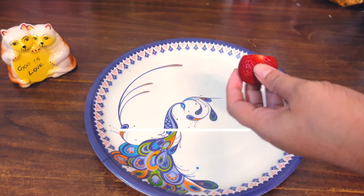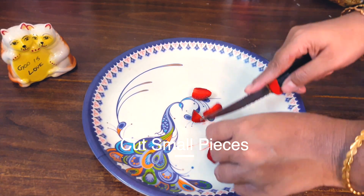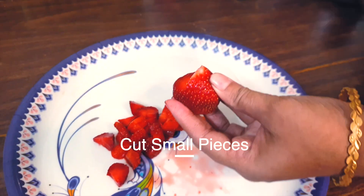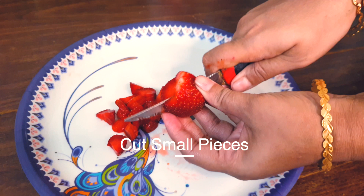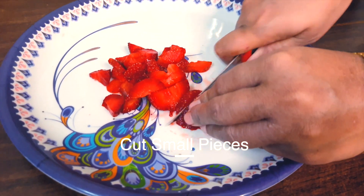Cut the leaves off the strawberries. You can also add a little bit of vegetable.